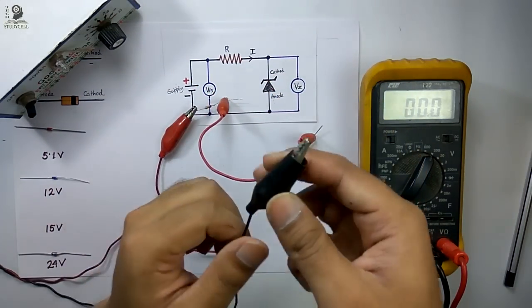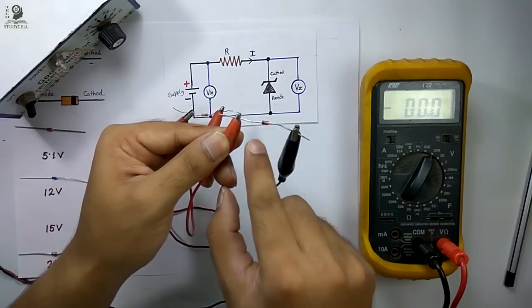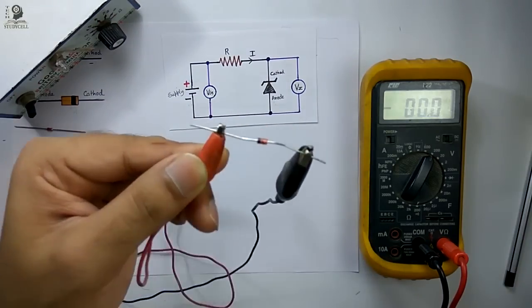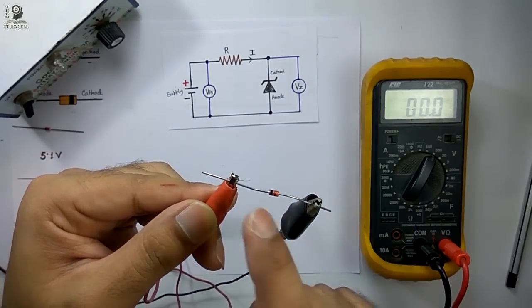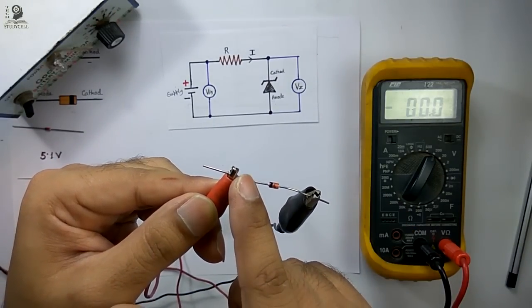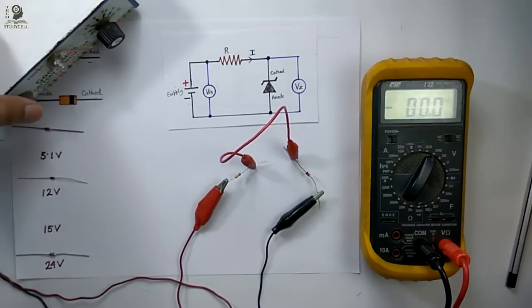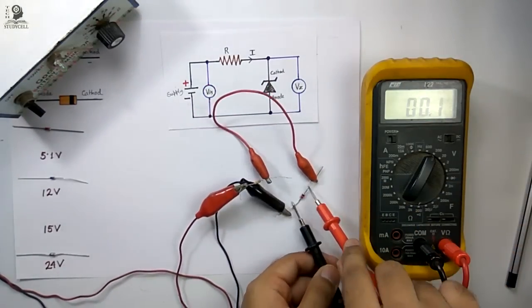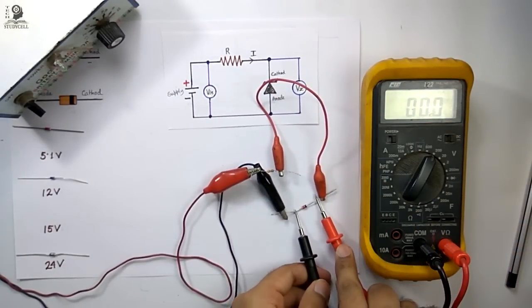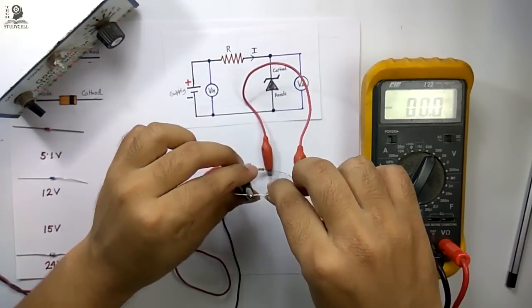Now I will connect the negative terminal of the DC power source to the anode of the Zener diode. You can see the black band is here — so this is the cathode and this is the anode. I have connected the positive terminal with the cathode and the negative terminal with the anode. Now I am turning on the power supply. If I check the voltage across the Zener diode with the help of this multimeter, you can see 14.7 is the output, so this is a 15-volt Zener diode.